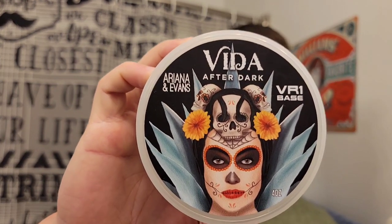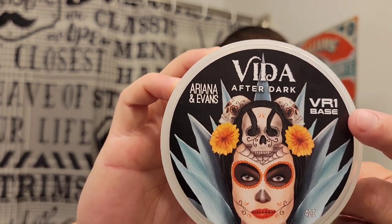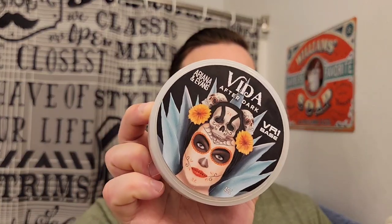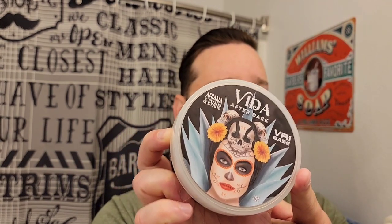Today I'm using Vita After Dark by Argonne and Evans. This is in their VR1, their vegan base. They had another vegan base called a vegan butter — I don't think they have it out anymore, it was a limited release with only three or four scents. They came out with this one just in this one scent, kind of testing out the vegan base thing and seeing if it was popular.